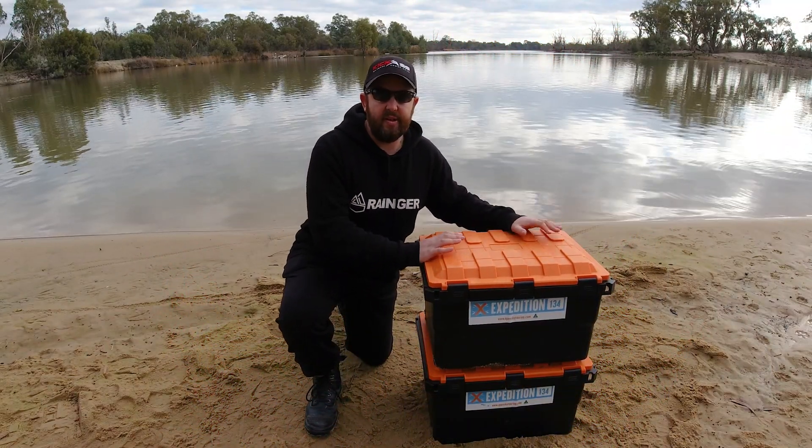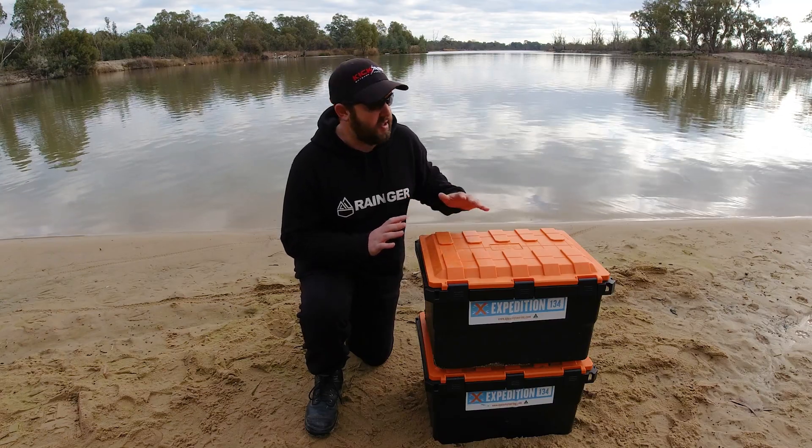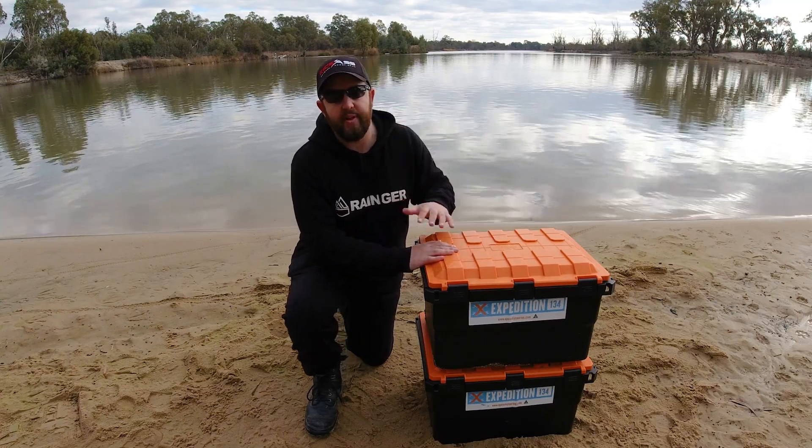OpenSpy Touring actually sent me these boxes about a year ago to do a review on them. It's been a long time coming, but I've been testing them out for a whole year now. They've been on top of my roof the entire time.